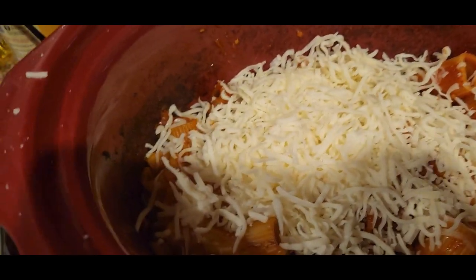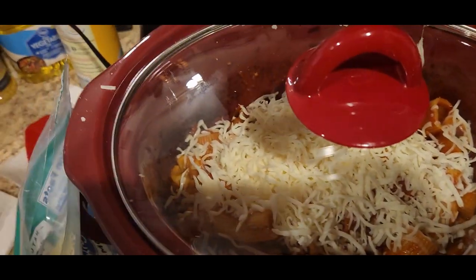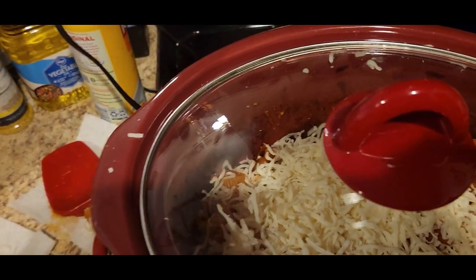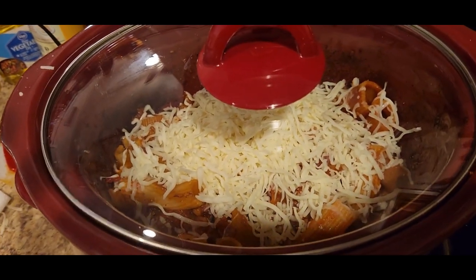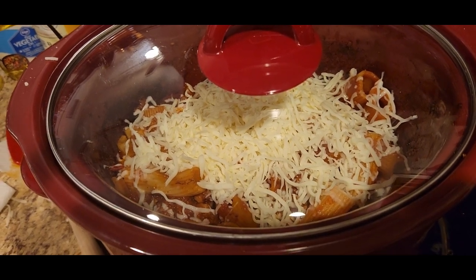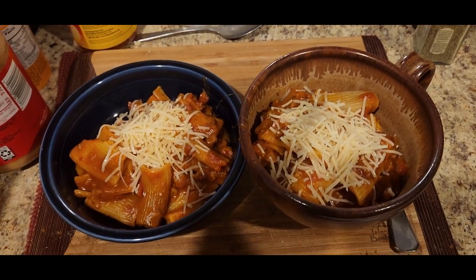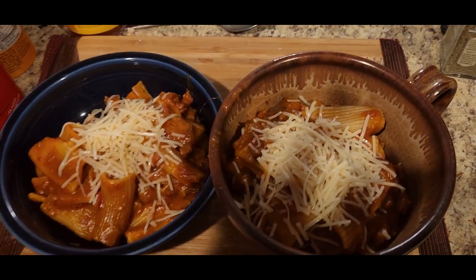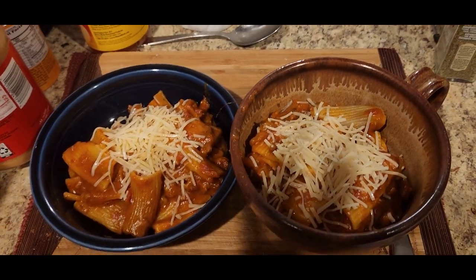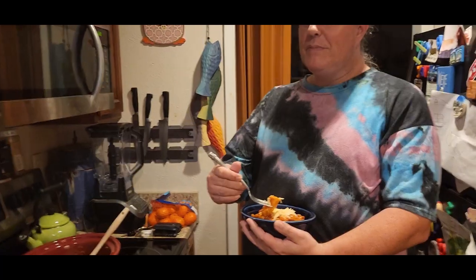I've got it on warm and I'm going to put the lid back on and let that melt, then put it in bowls. Okay, we've just dished it out and put parmesan cheese on top — this is what it looks like. Let's get Aaron to taste test his and see how it turned out. Now it's time to try the rigatoni and sausage.